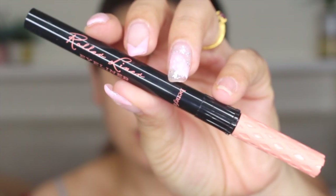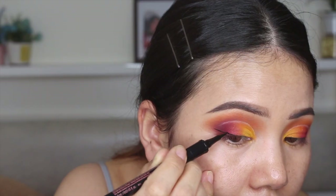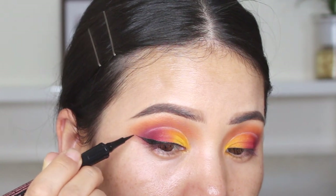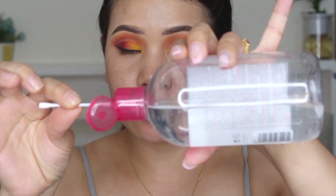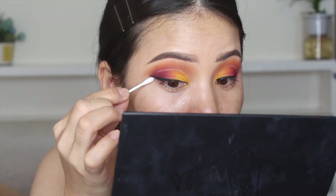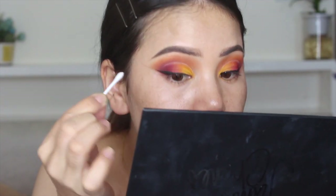Now I'm going to use this Benefit roller eyeliner. Once you're happy with the eyeshadow, I'm going to take a Q-tip and my makeup remover, and I'm going to clean this spot already just like this.